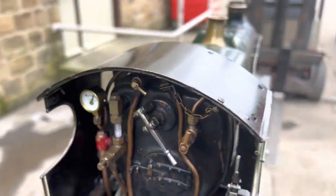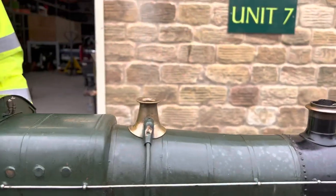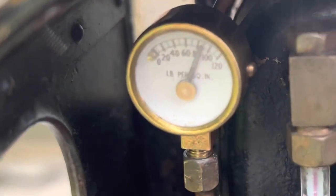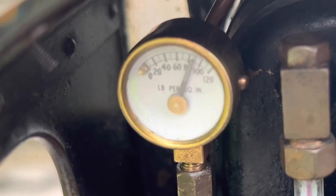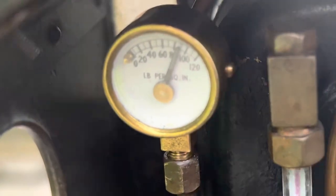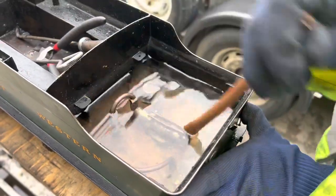The pressure gauge on the left shows how much steam pressure is in the boiler, and the safety valve in the middle on the brass safety valve bonnet allows the steam to escape when it reaches working pressure — in this case 90 pounds per square inch. So the safety valve releases all the excess steam so it can't get too much pressure in the boiler.